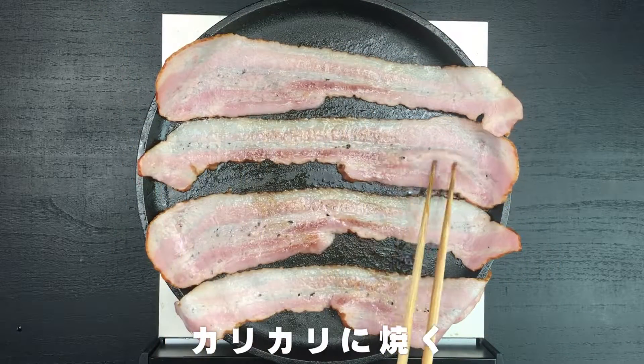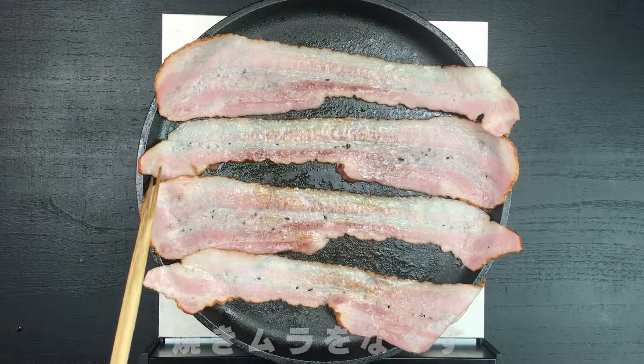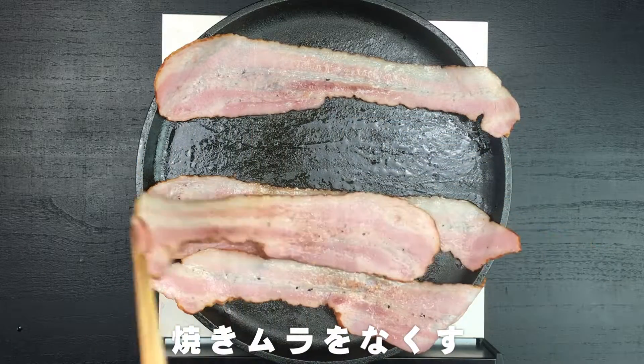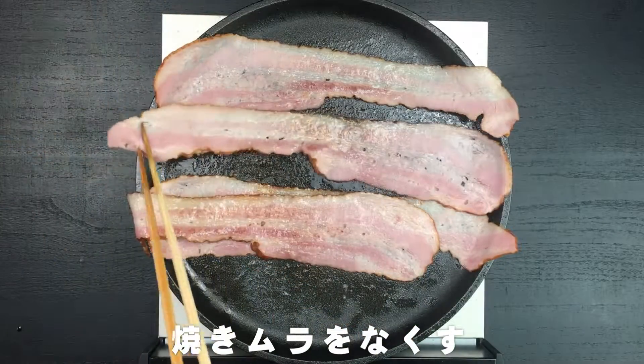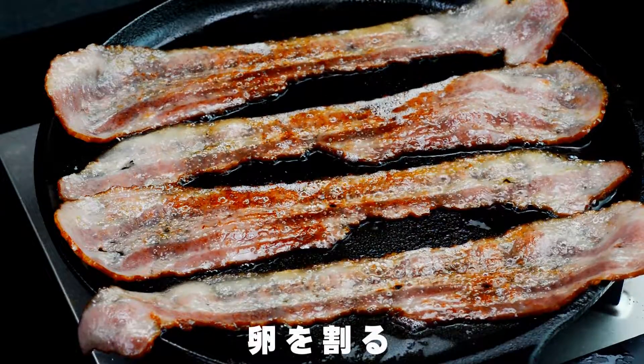Let's get started. It's ready. Let's get started — 볶음면.